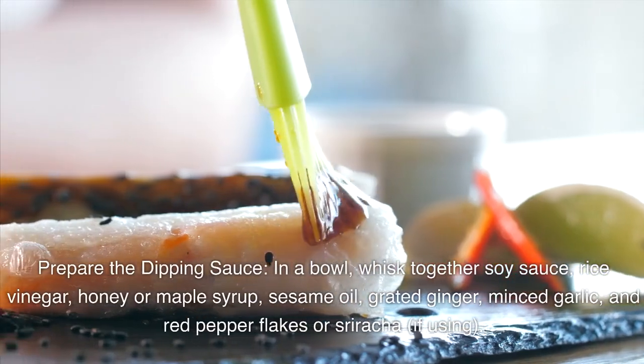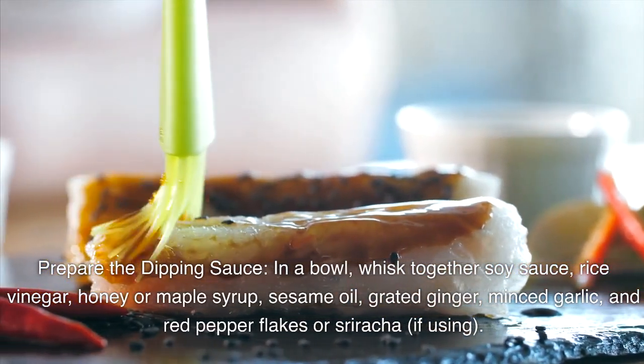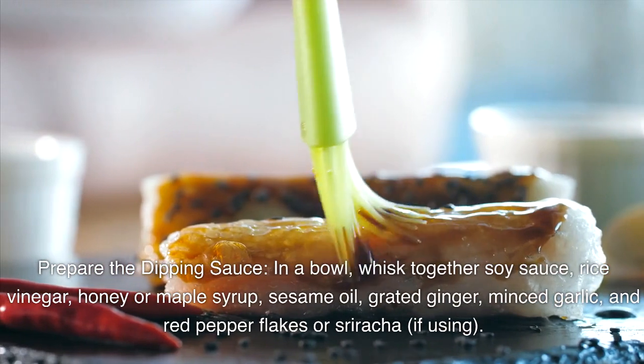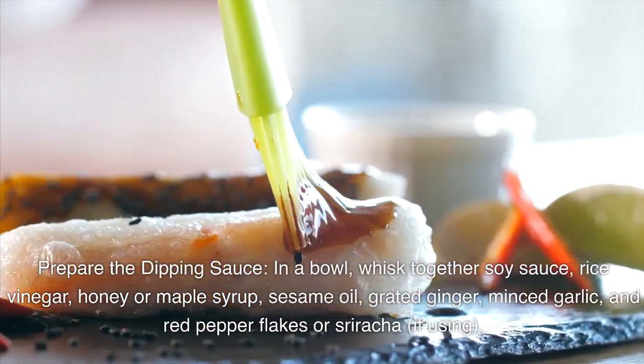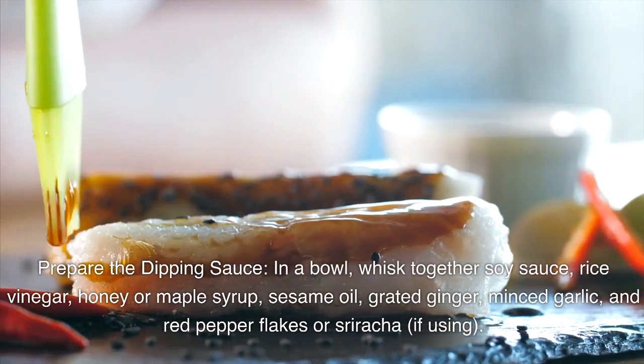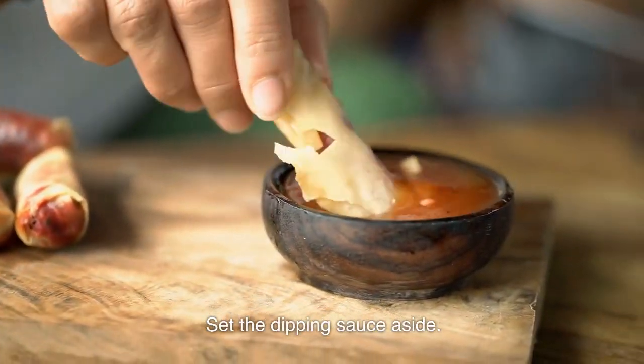Prepare the dipping sauce. In a bowl, whisk together soy sauce, rice vinegar, honey or maple syrup, sesame oil, grated ginger, minced garlic, and red pepper flakes or sriracha if using. Set the dipping sauce aside.